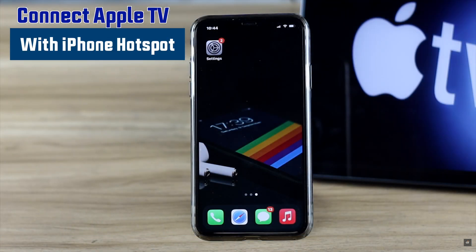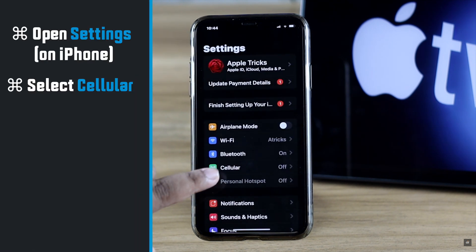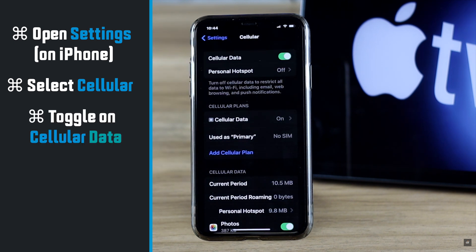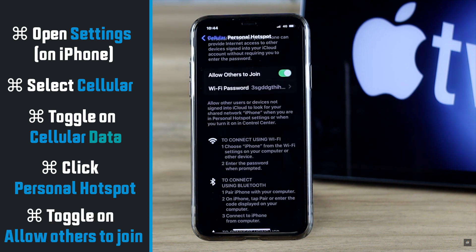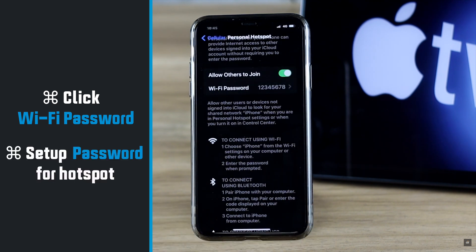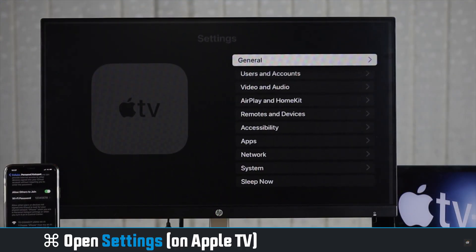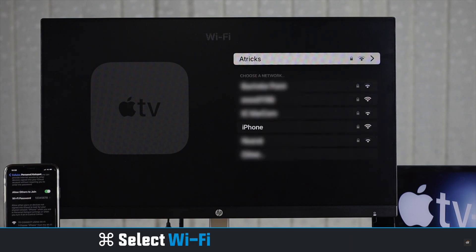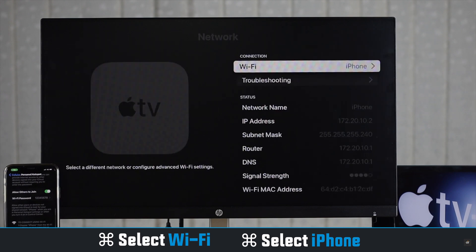For iPhone, open Settings, select Cellular, and make sure it is on. Tap 'Set Up Personal Hotspot,' toggle on 'Allow Others to Join,' then tap Password and set a password that is convenient for you. Now open Settings on Apple TV, select Network, select Wi-Fi. You will see your iPhone in the available networks — select it and you will be connected.